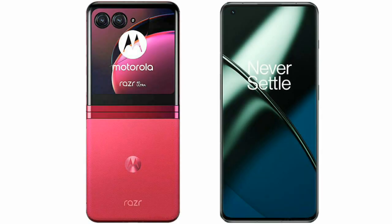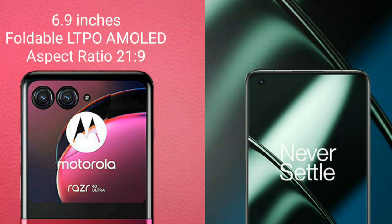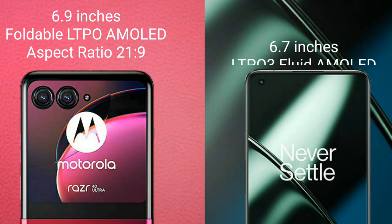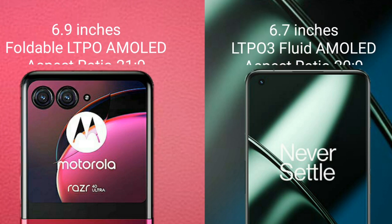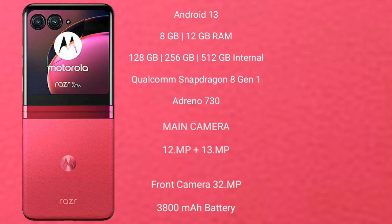I will compare the new Motorola Razr 40 Ultra with the OnePlus 11. The Motorola Razr 40 Ultra comes with a 6.9-inch foldable LTPO AMOLED display with an aspect ratio of 21:9. The OnePlus 11 comes with a 6.7-inch LTPO 3 AMOLED display with an aspect ratio of 20:9.